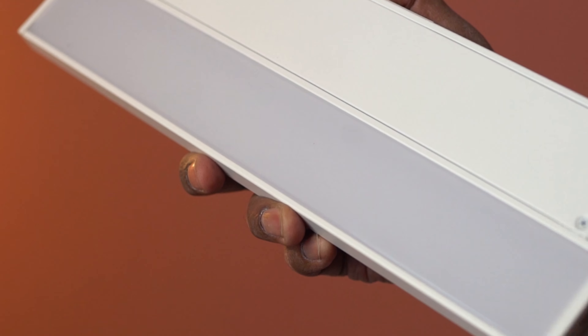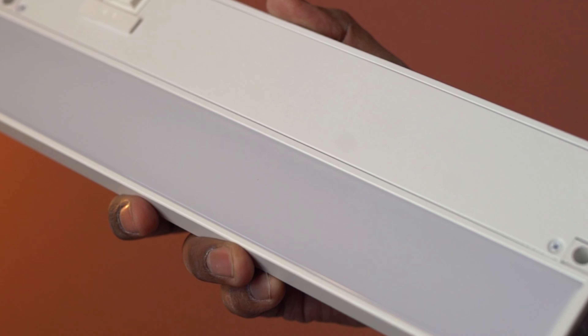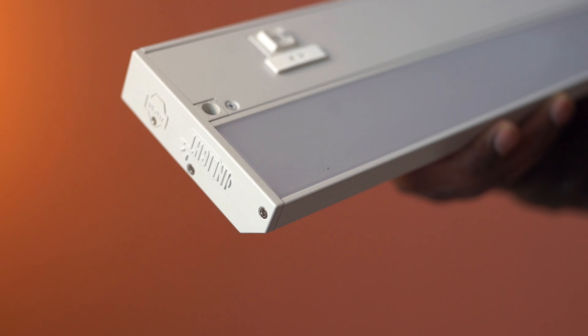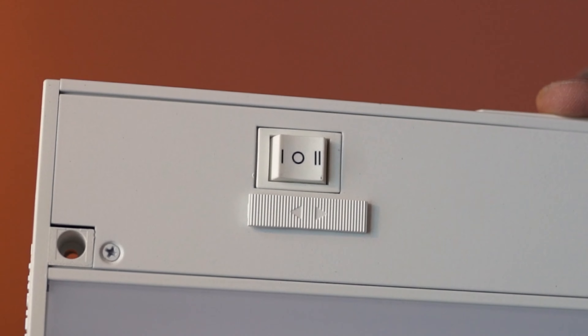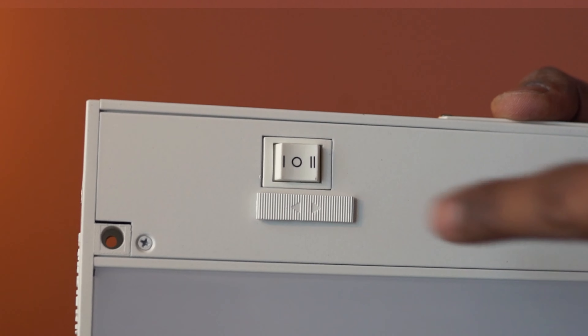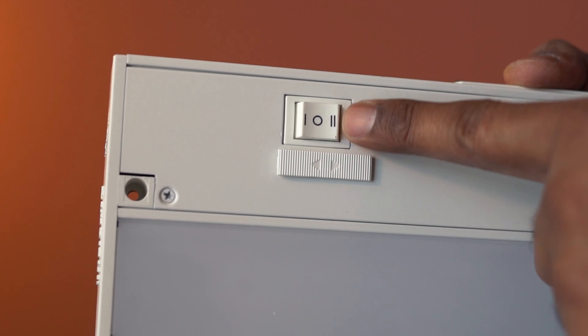Here is the light diffuser panel. The material is polycarbonate plastic, and this light is dimmable as well. Use this switch to select between three different color levels, and here is the power switch.